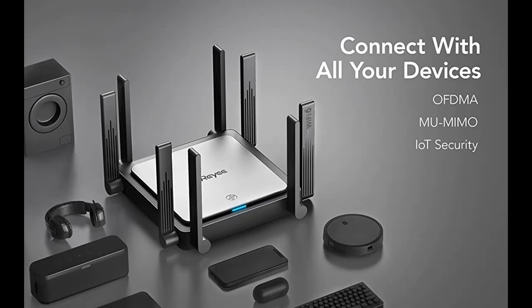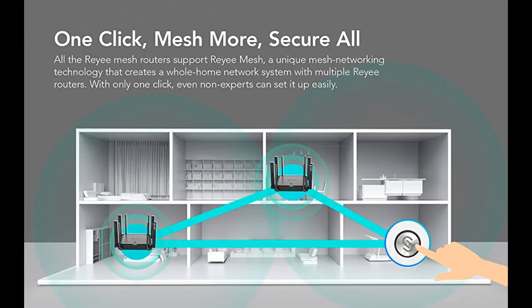Even when the terminal receives only one bar of Wi-Fi signal, users can still watch videos, live broadcasts, and play games smoothly without interruption.